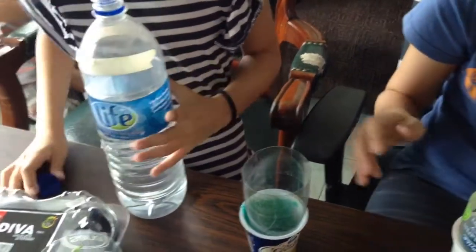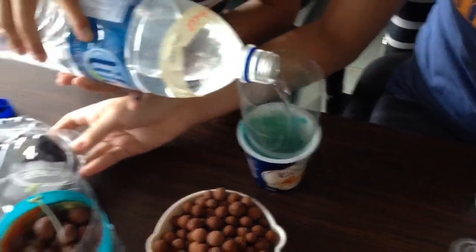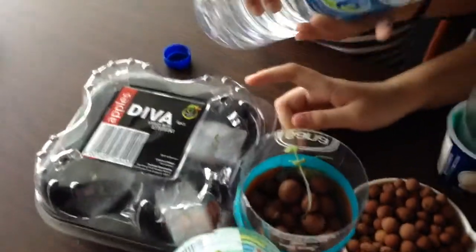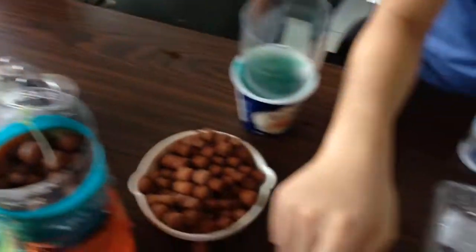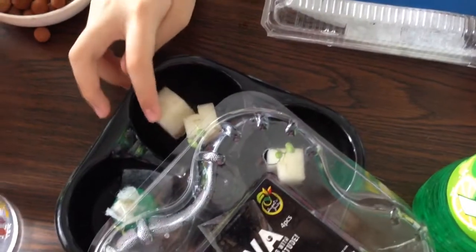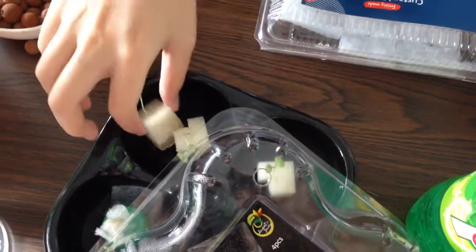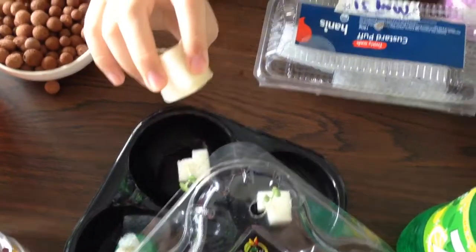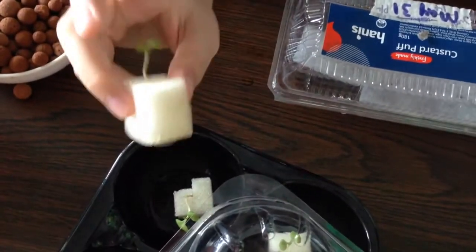So what Shona just said was, these are the seedlings after they germinated. They're not ready to be planted yet, so we keep them in this box. Here are the seedlings that are ready to be planted because they have more leaves and they also have longer roots. See how the roots are here instead of just inside the sponge? It means they're ready to be planted.